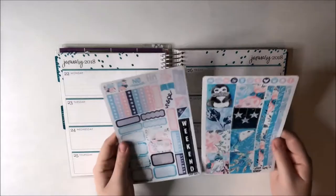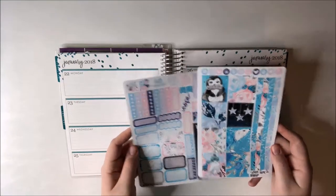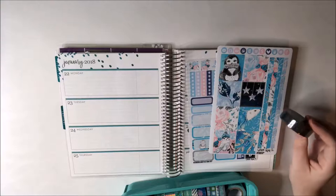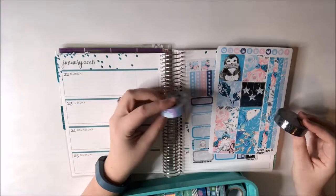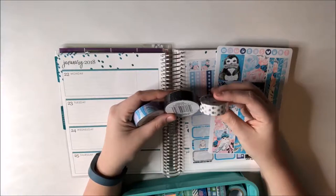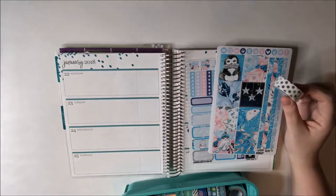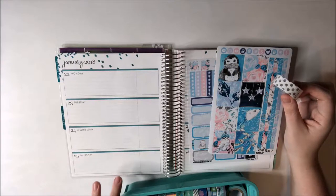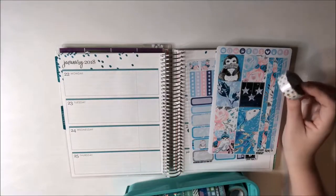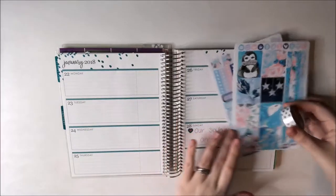The kit also doesn't have top washi at all and I didn't think about that. I wonder if I have any washi that would go — maybe my black sparkly, or maybe this kind of sort of goes, or I could do my white with silver foil polka dots. I think I might do the polka dots because that's the one that matches the most. My other tiny washi is mostly purple and this kit has mostly blue and pink, so I'll stick with the white.